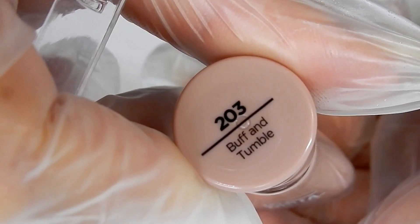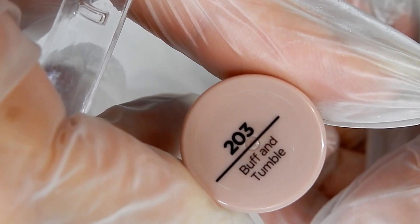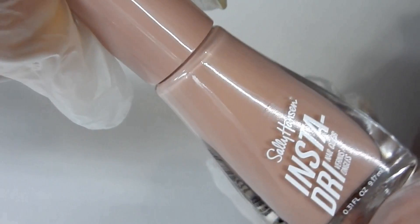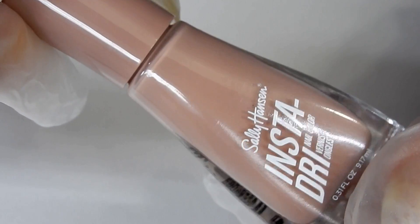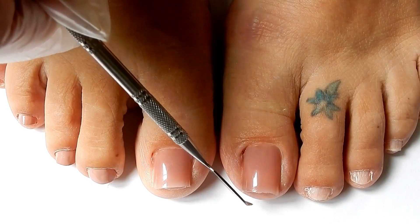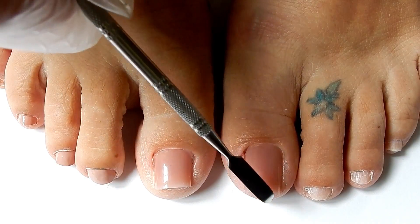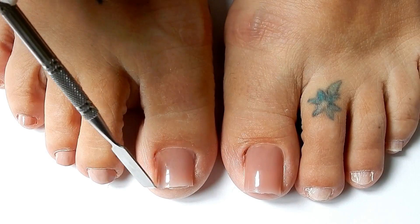I'm going to be painting the rest of my toenails in this color — it's called Buff and Tumble 203 from Sally Hansen Insta Dry. Here's the second toenail that I did, and of course I made it a little bit longer than this one, so I will have to trim that off and shape and file it to match the first one.